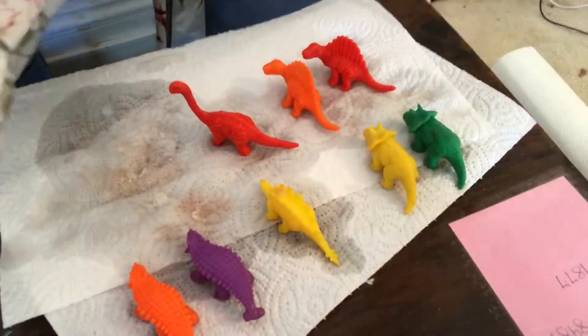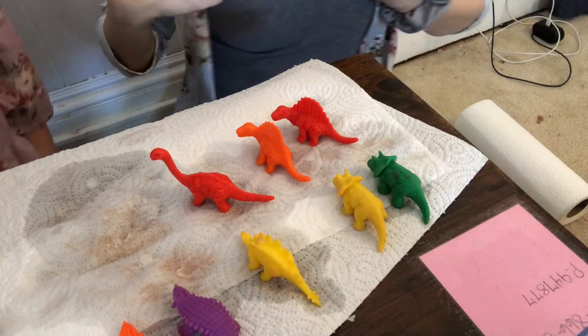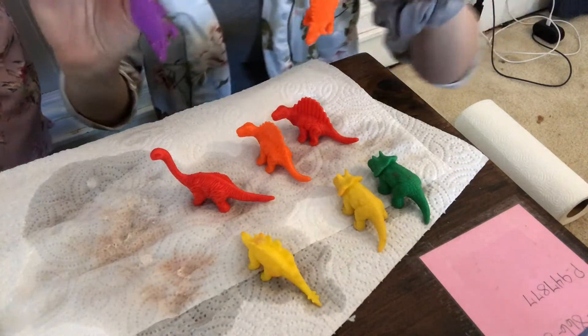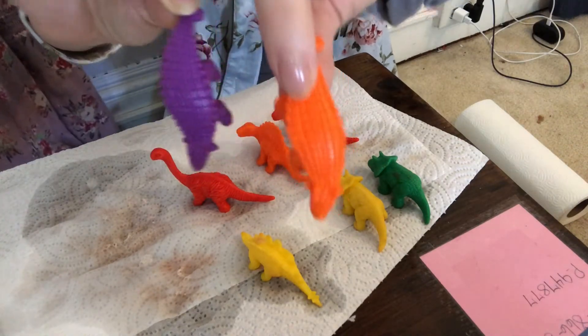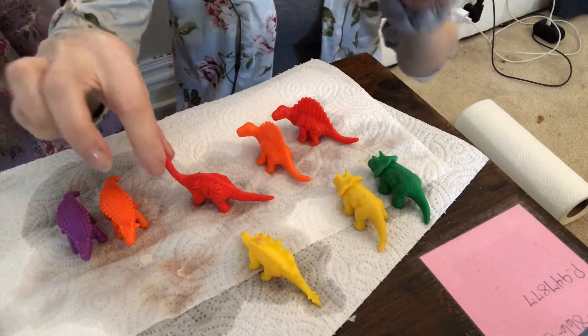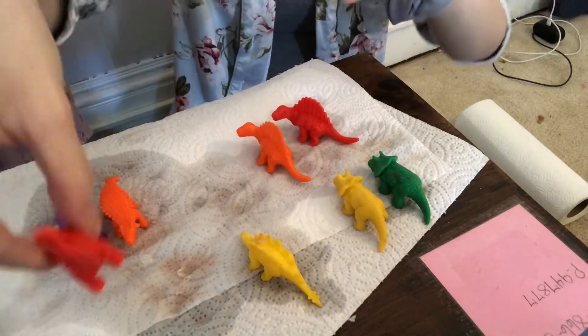All right, our dinosaurs are cleaned. So I'm gonna go over what our dinosaurs are. These two - this orange one and this purple one - they feel gross - are the ankylosauruses. There's two of them, an orange one and a purple one. And then this one is my favorite - this is a brachiosaurus. You guys have probably seen this in Jurassic Park, maybe.